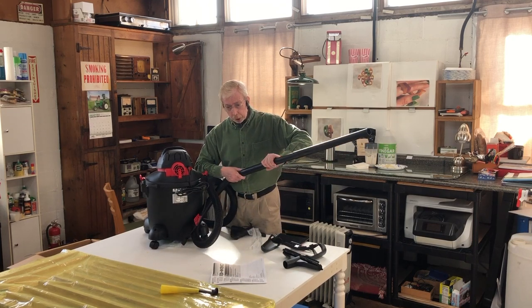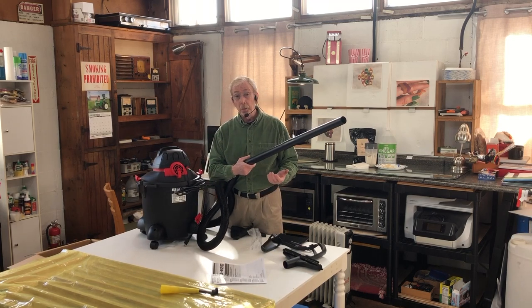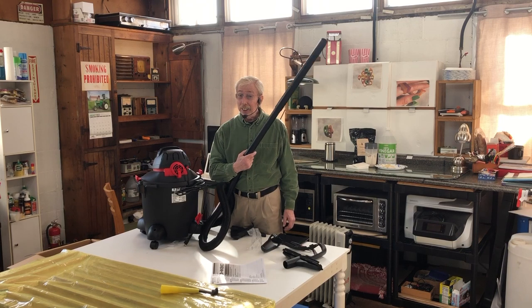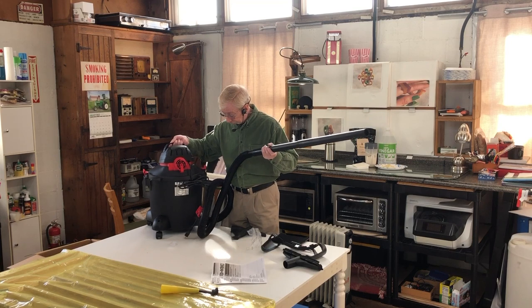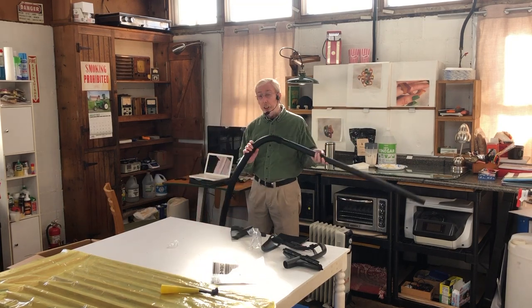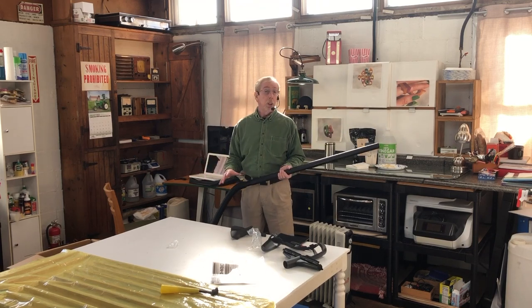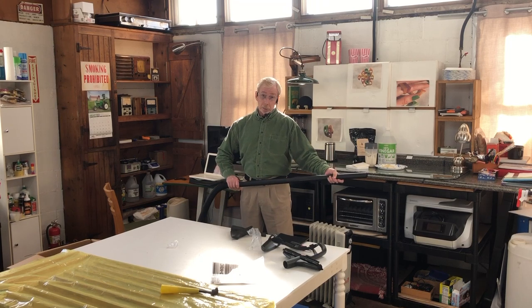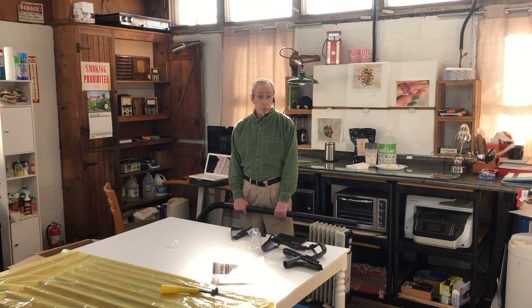I'm very excited about this larger unit because I like to use a shop vac to vacuum the floor — nothing gets a floor cleaner than a shop vac. Doing it on my knees with the little one was starting to get to me, so I'm taking a risk buying the larger volume to see if it also has the suction power of the little one. I've never found another vacuum that beats that little shop vac.